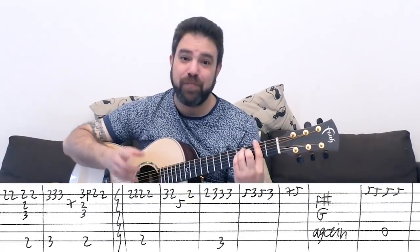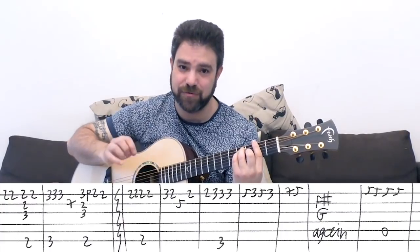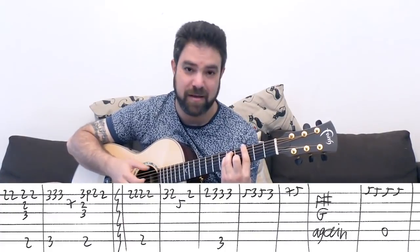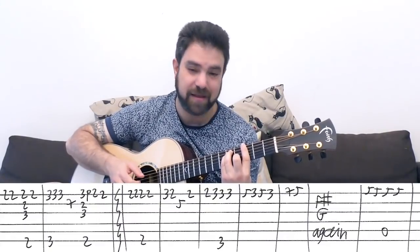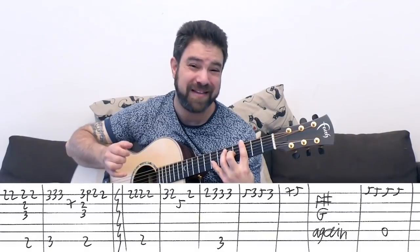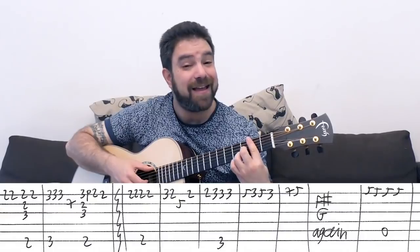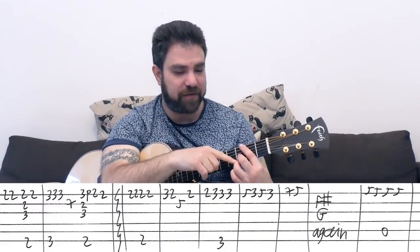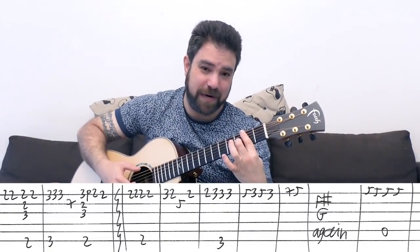And then you have F sharp again — you start by 2 on the E string, and then the chord. It's 2, 2, 2 on the E string twice before the chord. Then you have the G bass, and then 3 on the E string with the chord, and then 7 on the 2nd string. Then you take it back to F sharp with a bar on 2, 3 on the 3rd string, 3 pull off to 2 on the 1st string. Practice this.